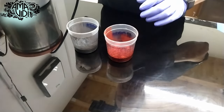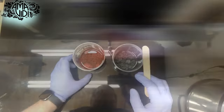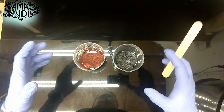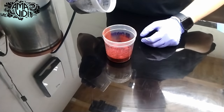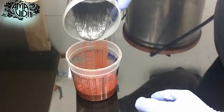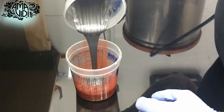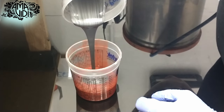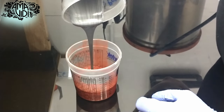Now that we have our completely degassed silicone, I'm going to add the silver to the red so we can get a nice fade or marbling effect between the two colors. This is where you can get really creative with how your colors combine. Small changes with positioning in the cup can have a big effect on the final product.